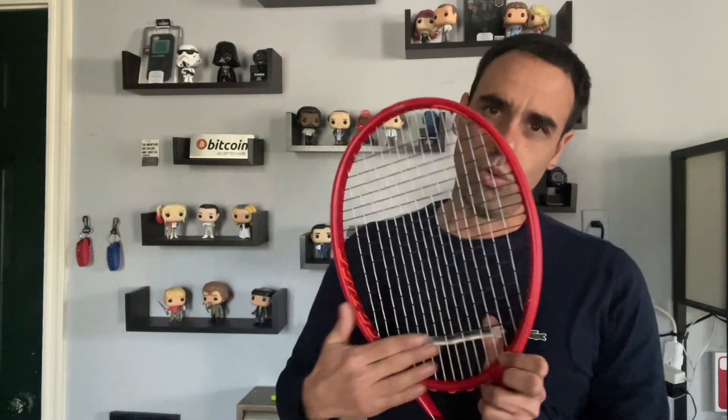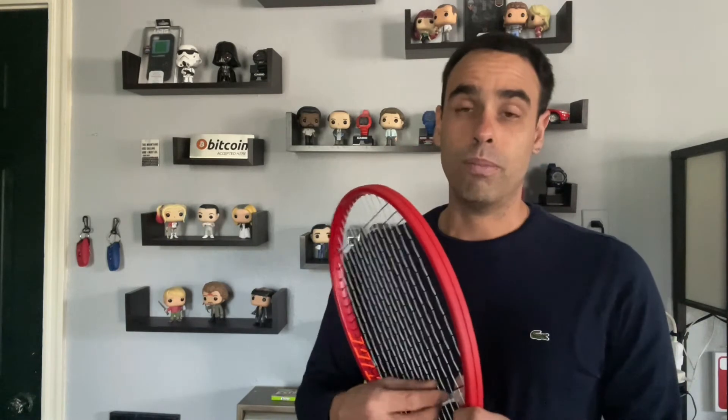There are many other types of dampeners — some shaped like a worm, some like a dot, and some people like to put three of the dot ones on. Remember they have to be on the bottom, so whatever you want to put on the bottom of the racket without crossing that first cross string is perfectly fine.